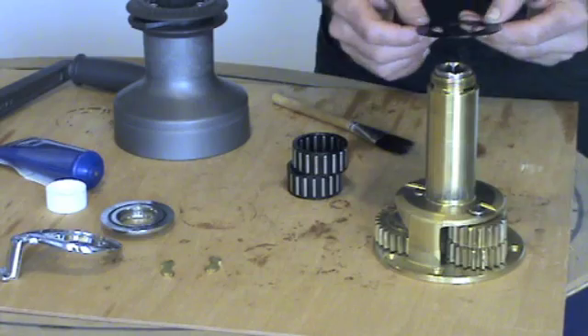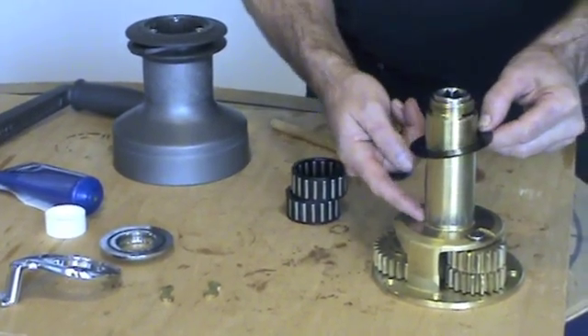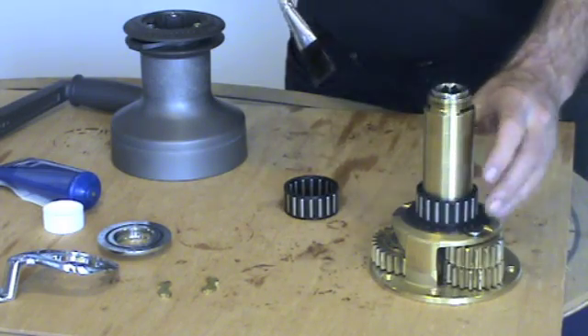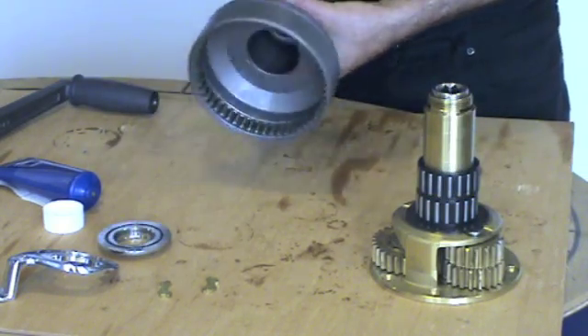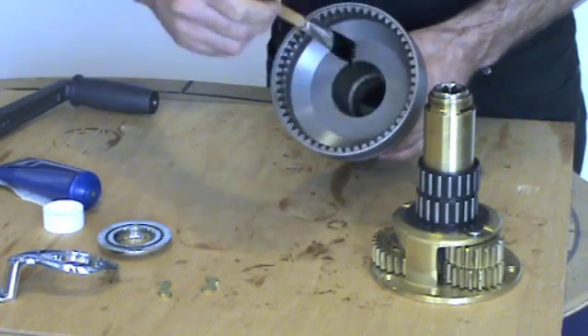Fit the little flat washer. In the centre there is a chamfer — this must go downwards as it fits into the cut-out of the centre stem. Replace the bearings by greasing. Now we replace the drum. Lightly grease inside here and where the drum bearings are.